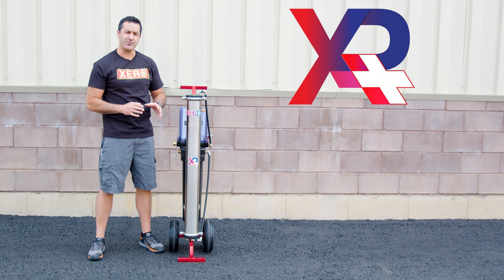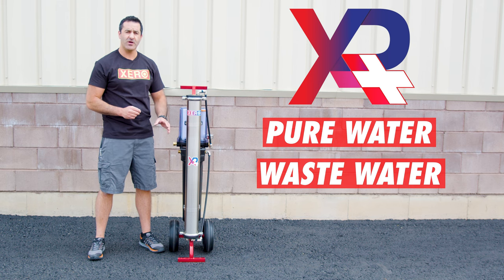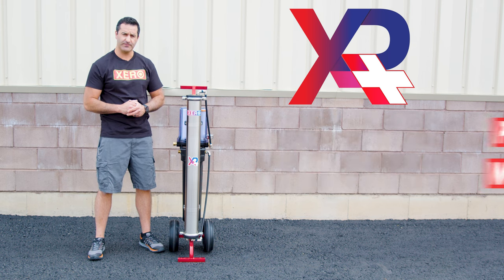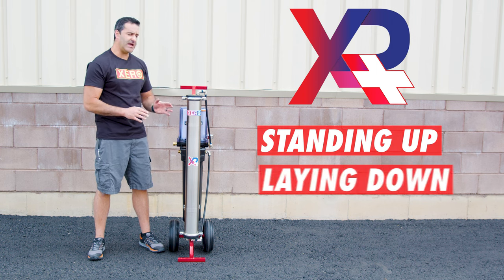Every single RO membrane produces pure water and wastewater. Never stop the flow of the wastewater coming out of your RO membrane. You can operate and transport the Xero Pure Plus standing up or laying down.